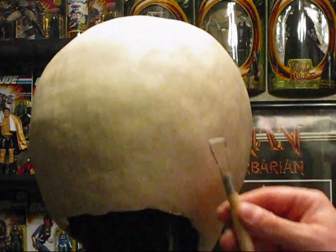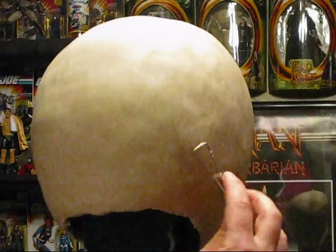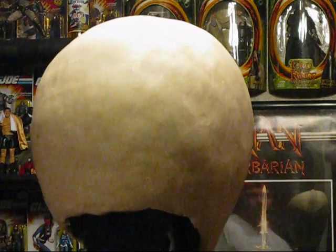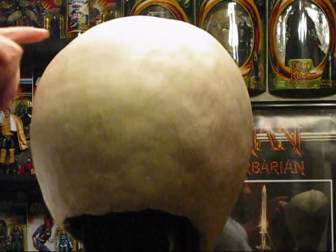Maybe tomorrow I will start putting rubber on the helmet, and we'll have a mold in a few days that I can get a hard pull from.